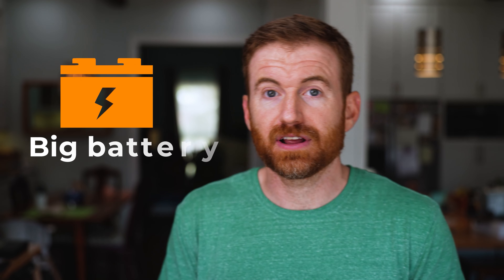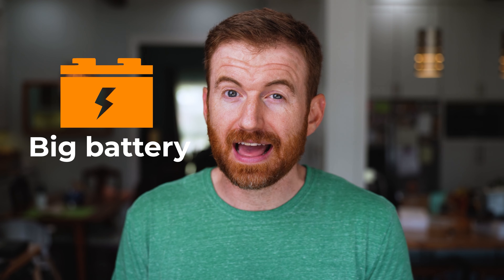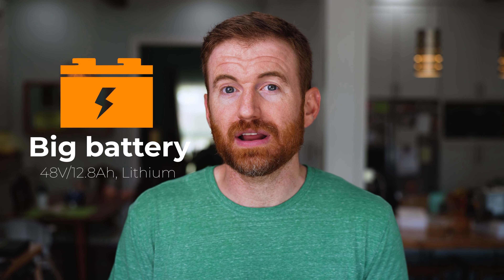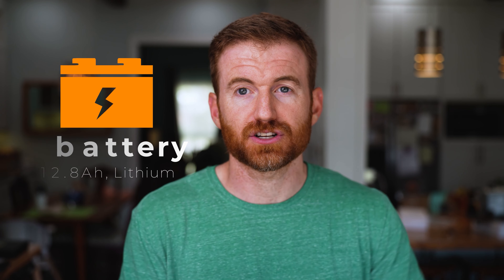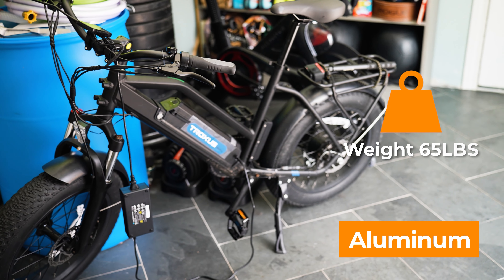This thing has a big battery. They claim it's Samsung brand — I did not actually verify that. It is a 48 volt, 12.8 amp-hour battery, and that's the amount of life you're going to get out of it. The bike is aluminum and weighs about 65 pounds. The seat clamp has a quick release so you can easily adjust the seat height, and it does have a front suspension as well.